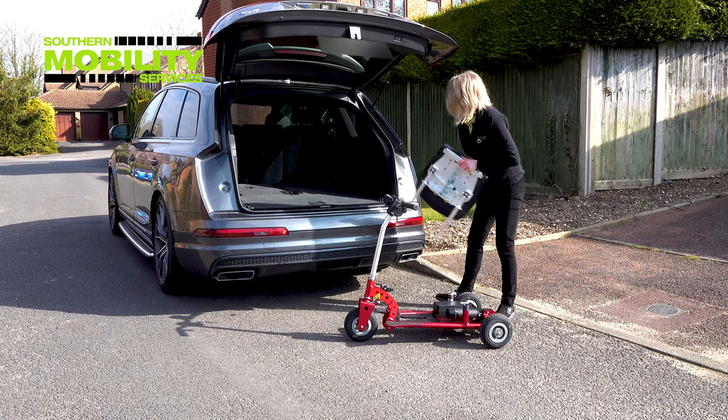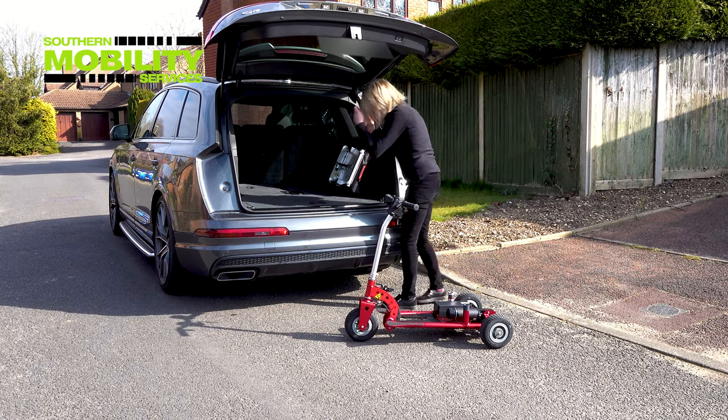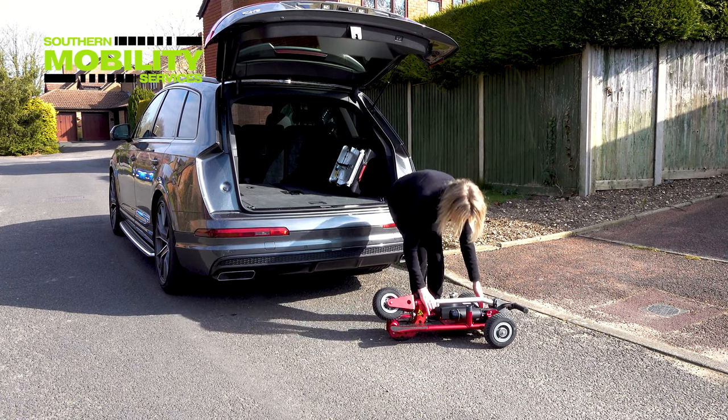The Superlite is so compact it will fit into most car boots in seconds. Being made of aircraft-grade aluminium, we rate it for ease of transportation a class-leading 9 out of 10.